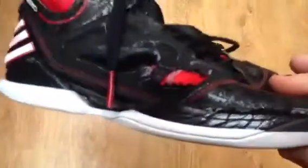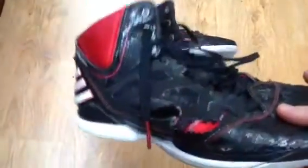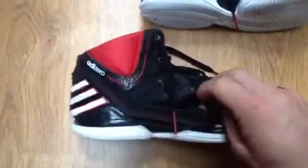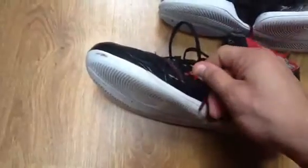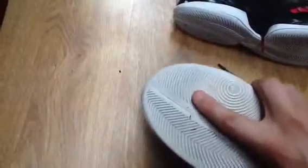Review of Adizero Derrick Rose after eight months of using them only in the gym, and this is how they look right now. You can see this is falling apart — this is the red one.